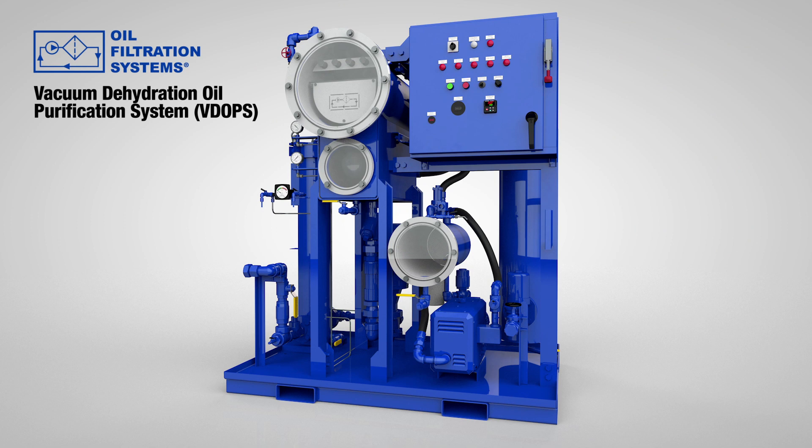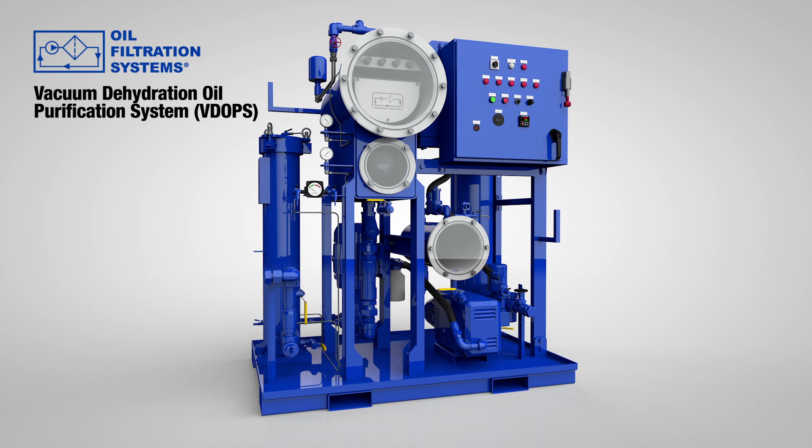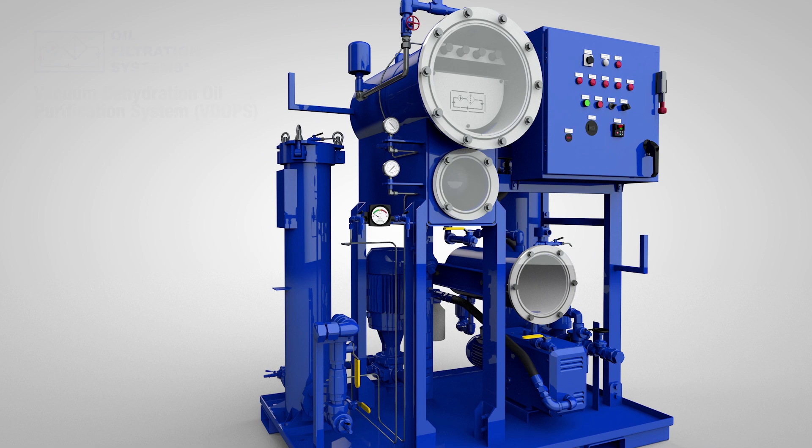The Vacuum Dehydration Oil Purification System, or VDOPS, includes a number of design features that make it the most versatile, reliable, and effective vacuum dehydrator on the market today. This is how it works.